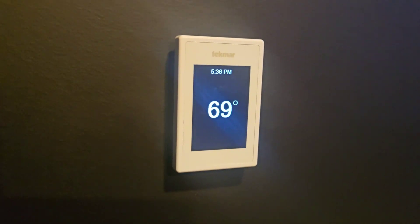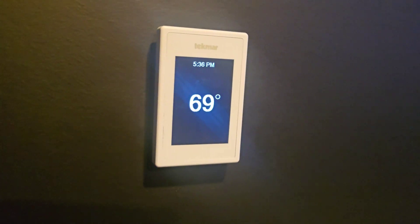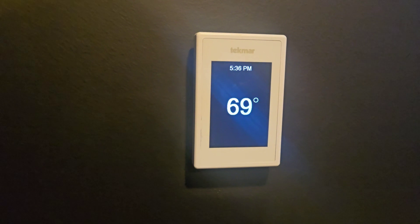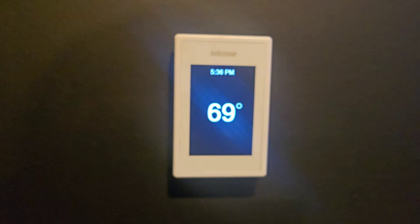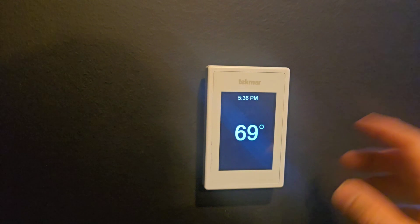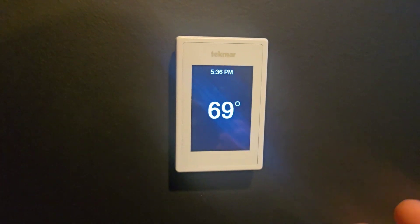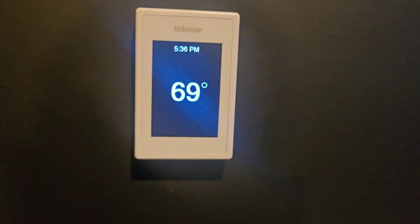Here is the Tecmar Wi-Fi thermostat, specifically made for — or at least what I use them for — radiant in-floor heat and concrete slabs. What's great about these is obviously the Wi-Fi ability, and also the additional sensors you can add for monitoring slab temperatures or additional air sensors. The overall layout is pretty nice, pretty sleek, pretty modern. The menu feels slightly outdated, but it actually works excellent, and that's all I really care about.